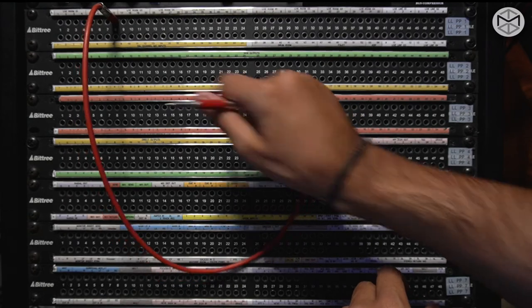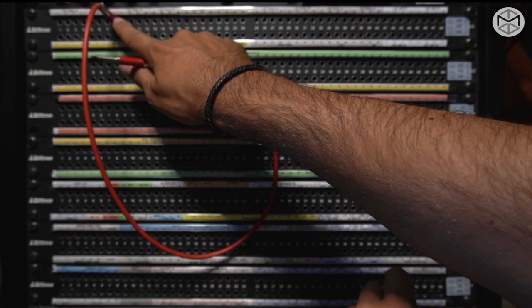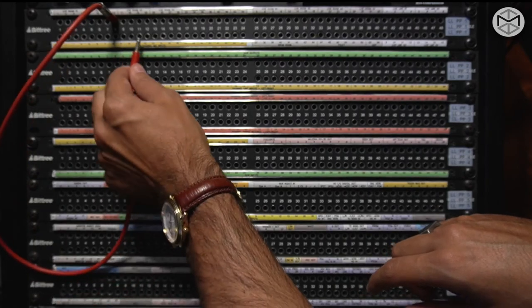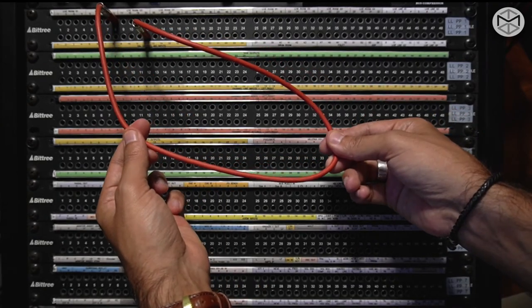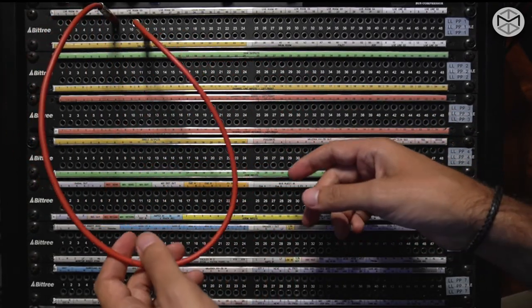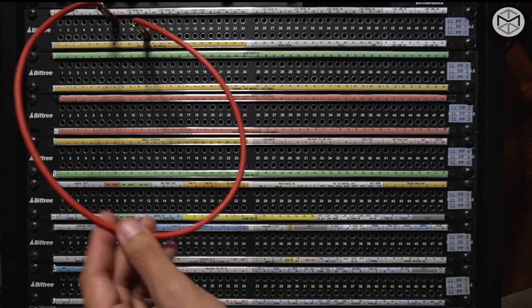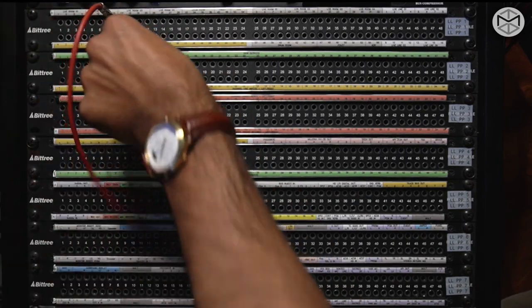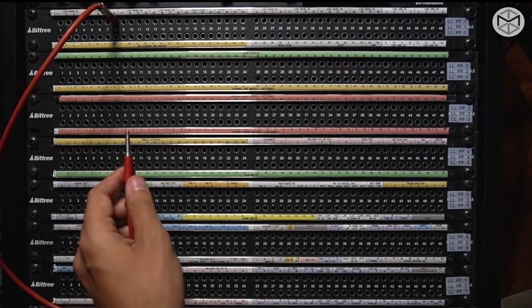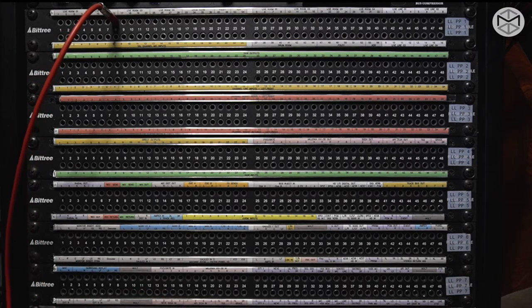I want to put the microphone signal coming from mic line 12 into another channel of my SSL. Let's say channel 12. I've completed my normalization top to bottom. By inserting a Bantam on my top row — the microphone output — I have broken the normalization, and now I can do whatever I want with the signal. I can send it straight into my console, or I could decide to send it into another piece of gear — like a different preamplifier. We can go into our Neve.